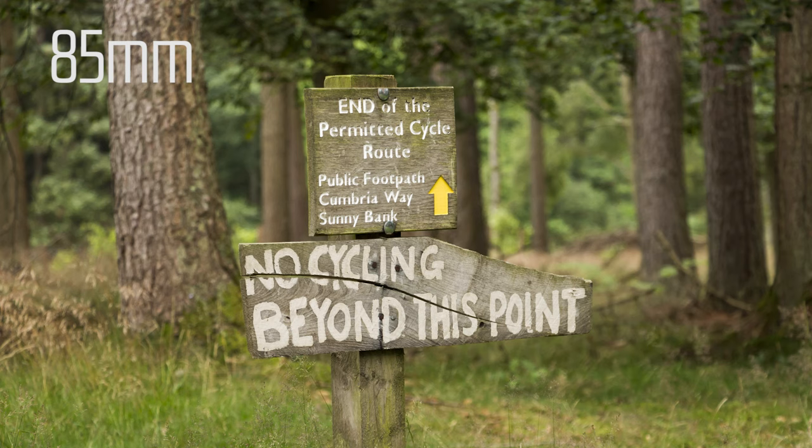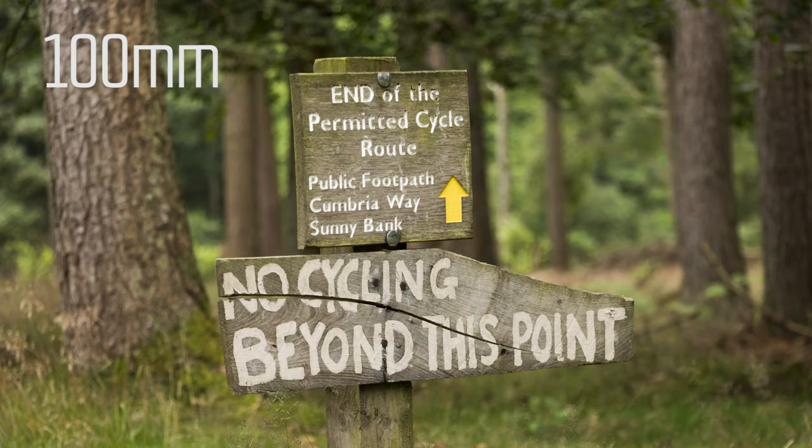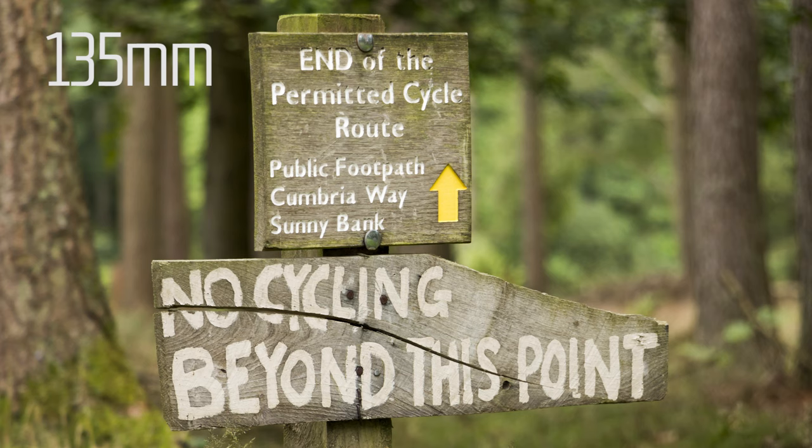If we look at these three pictures, you can see the difference in the background blur at 85mm, at 100mm, and finally at 135mm where you really get the maximum effect and some half decent background blur. This is particularly useful when shooting portraits and you really want to isolate your subject from the background and give it that professional style look — and this lens will achieve that for you.